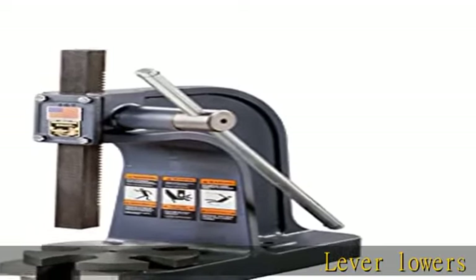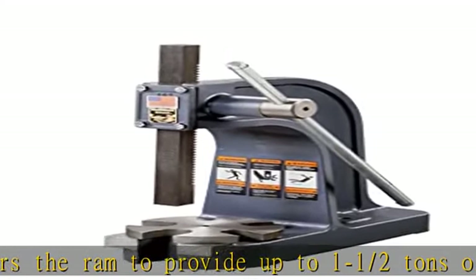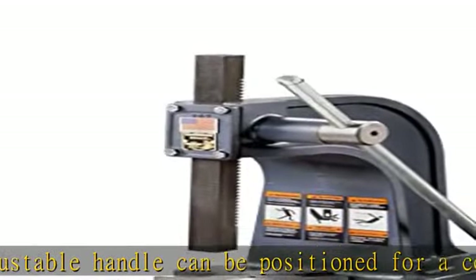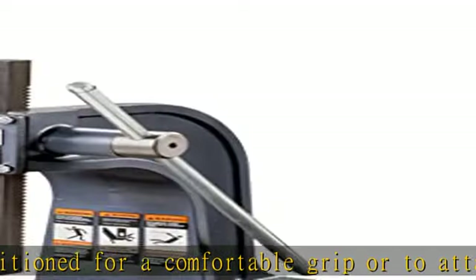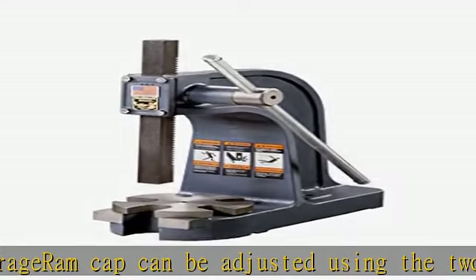Lever lowers the ram to provide up to one and a half tons of force. Adjustable handle can be positioned for a comfortable grip or to attain maximum leverage. Ram cap can be adjusted using the two included shims to compensate for wear. Smooth action gears enable fine control over ram movement. Open base and slotted table plate provide support for solid objects, as well as an outlet for arbors and similar items to pass through. Check the description to get this product today at the best price.